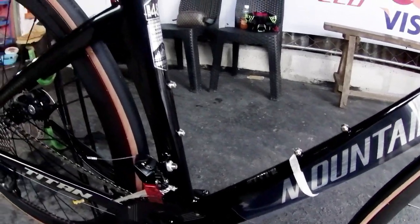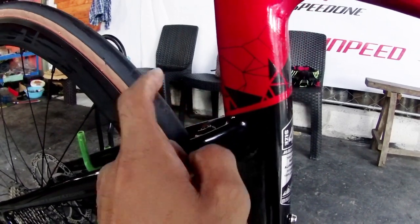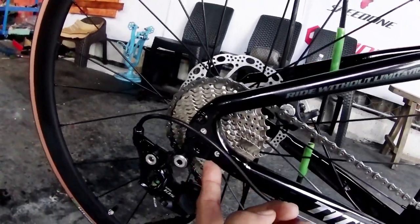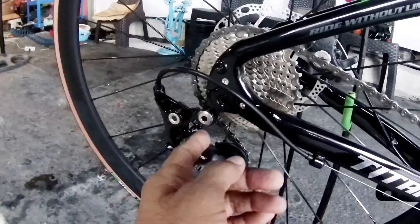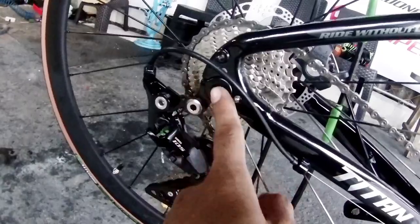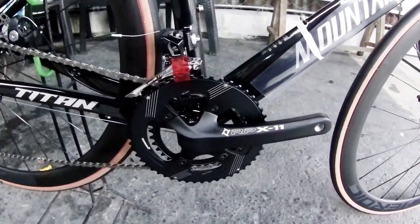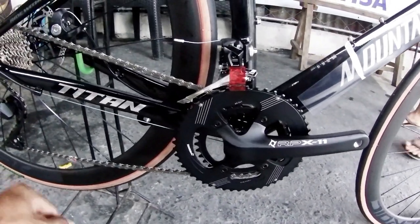Let's take a look. This is a road bike — beautiful. It looks like this has thru-axle, mga idol. Yes, thru-axle front and rear. The Titan branding is on it as well. There's also bar tape on it.